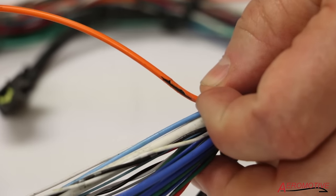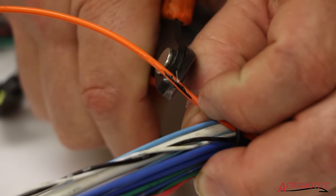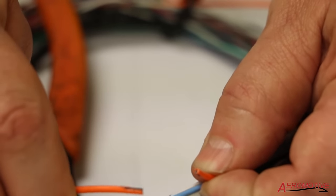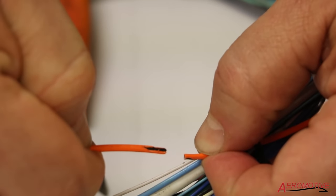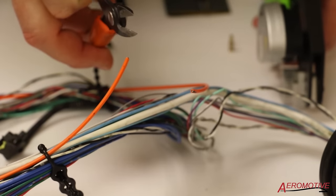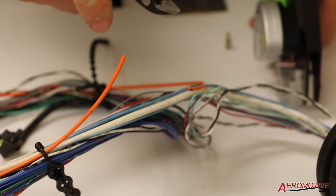I'm going to take our diagonal cutters and go right through the center of the damage, cut it out and open it up. Now I'll be able to go back in, clean up the damage, install a terminal, and then secure it with an inline splice. As a quick reminder, I use the diagonals just to cut out the damage, but I'm not going to leave it like this.